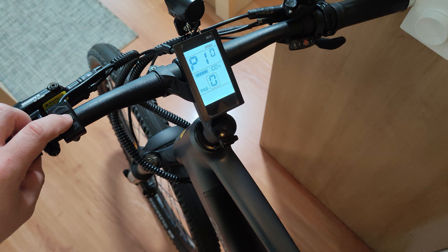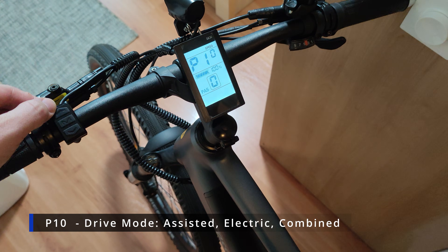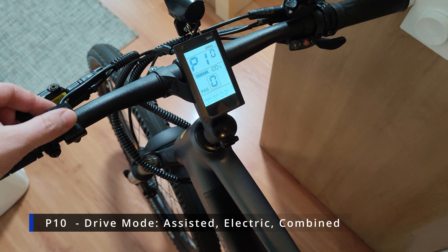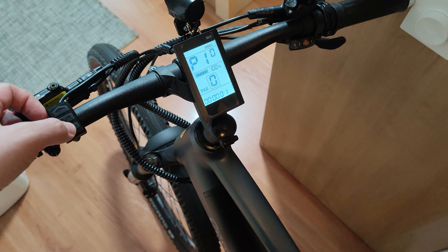Then we have P10, which is the drive mode. Zero means pedal-assist only, one means electric only, and two means combination mode — meaning you can use both assisted and throttle modes together.